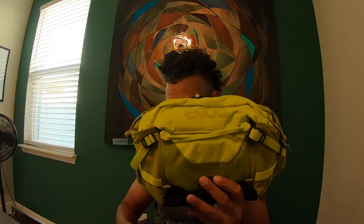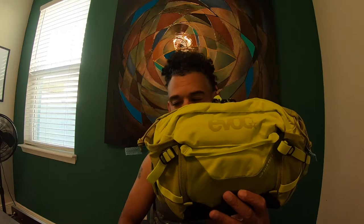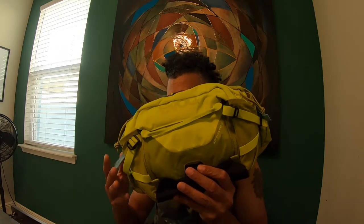The actual item is the EVOC Hip Pack Pro 3. This retails for $120 — I think I used a coupon and got it on sale for about 90 bucks. It is the more yellowish-green colorway.